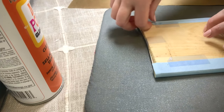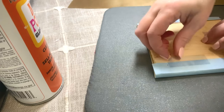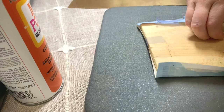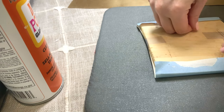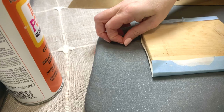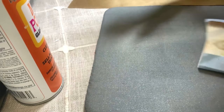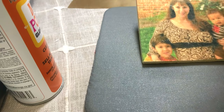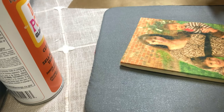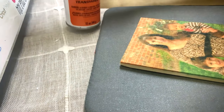We're going to go ahead and open it up. Oh, that looks really, really nice! I am going to go ahead and spray it with Mod Podge Gloss, and then we will be back.